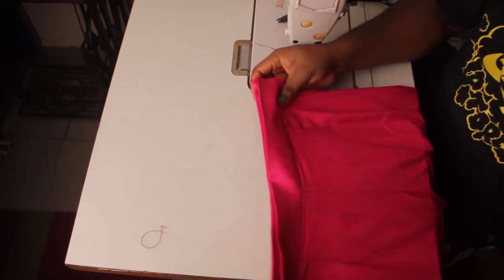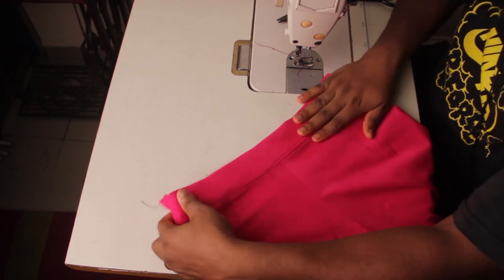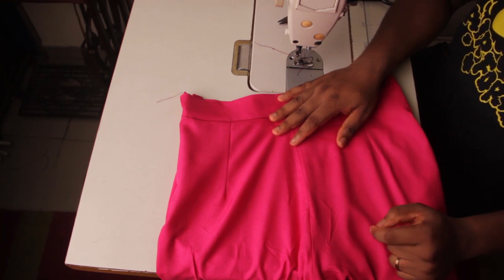With that we have installed the zipper on the side and we are done with the pants. I will see you guys in the next video — have a lovely day, bye bye.